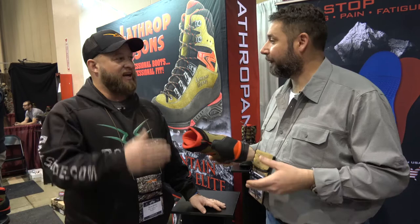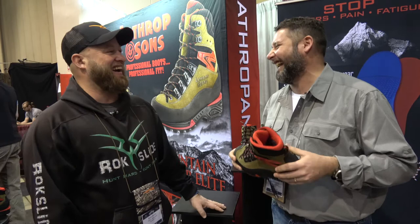So a guy that elk hunts or sheep hunts can wear the same boot? You can use it. I live in Robinson, Illinois — I fish in my yard with them on. Because it's comfortable. You were wearing them last night walking around. I wore them all week. They didn't seem to go with my pants, so I put my tennis shoes on today.